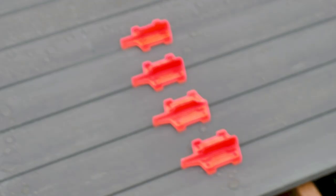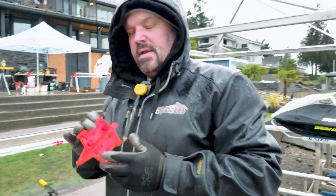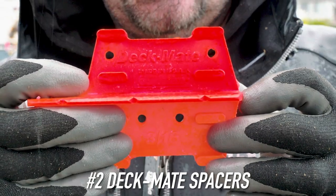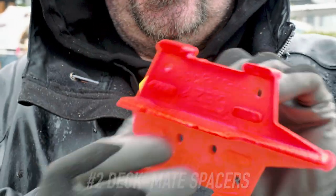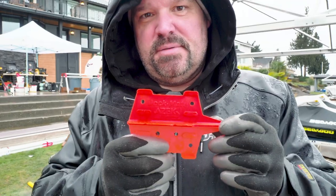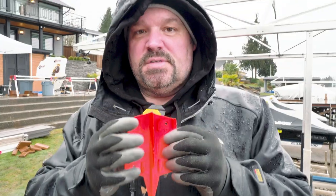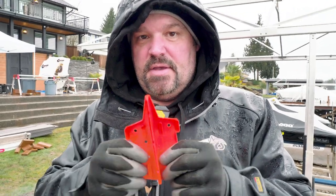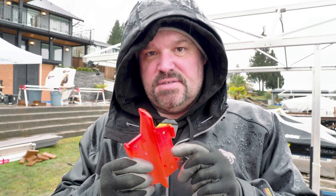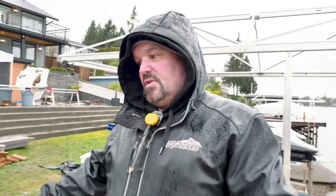Number two — look down. See those orange things? Those are deck spacers, made by a company called Deckmate. These are also put out by Azek, so if you're an Azek Platinum Pro you might be able to score some from your local dealer or rep. One side has an eighth-inch gap and the other side has a 3/16-inch gap. We pretty much use that 3/16-inch gap all the time.